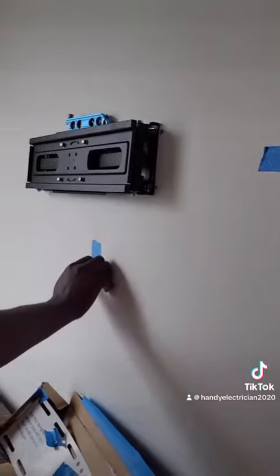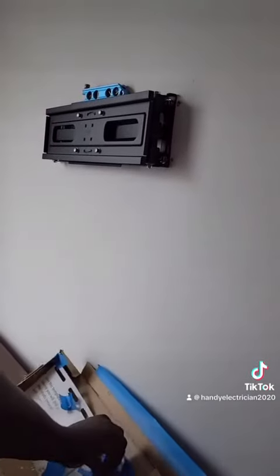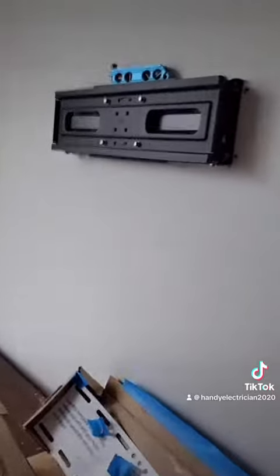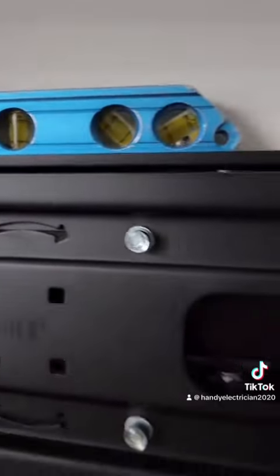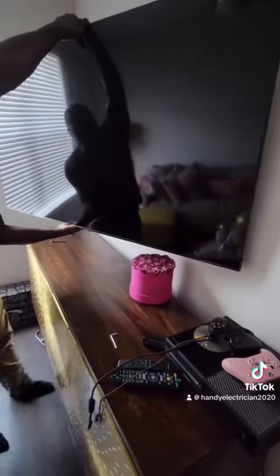I'm testing it with my own weight — 250 pounds — not bad. I take off all the tape and the wall is clean. There it is, all level and center. Now the TV is up, it's time to test it — 65-inch TV, easy money people. Let me know what you think down in the comments!